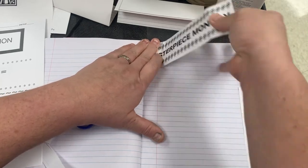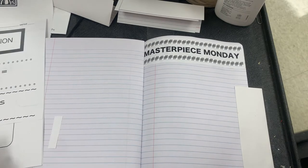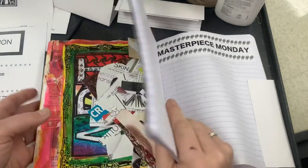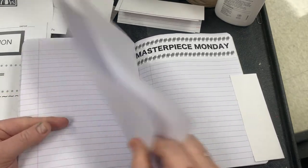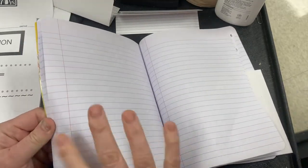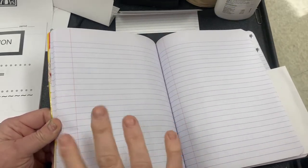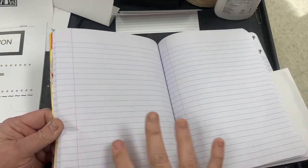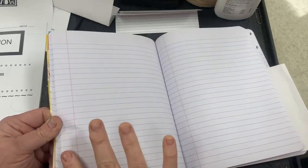We're interested in making sure that you have everything labeled correctly. So Masterpiece Monday is done, then we're going to count over 25 pages for Art Techniques Tips and Tricks: one, two, three, four, five, six, seven, eight, nine, ten, eleven, twelve, thirteen, fourteen, fifteen, sixteen, seventeen, eighteen, nineteen, twenty, twenty-one, twenty-two, twenty-three, twenty-four, twenty-five.